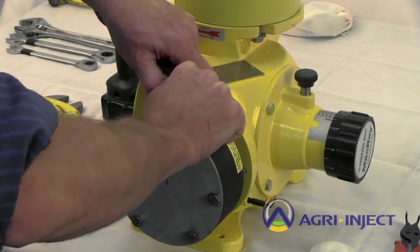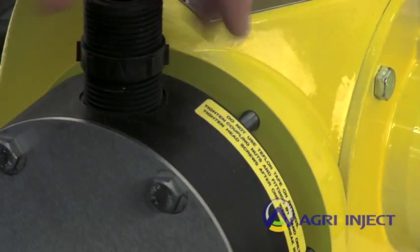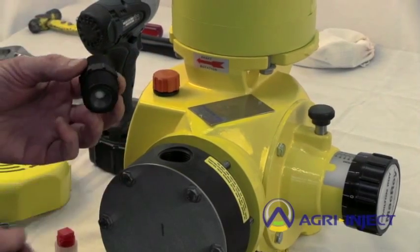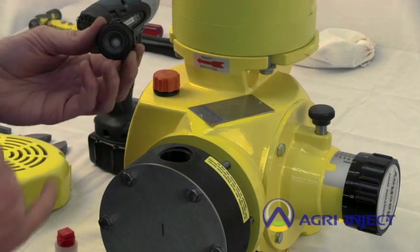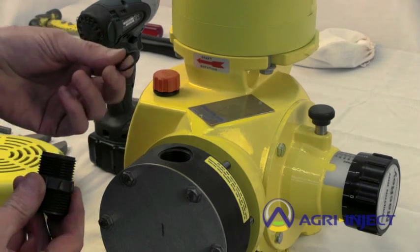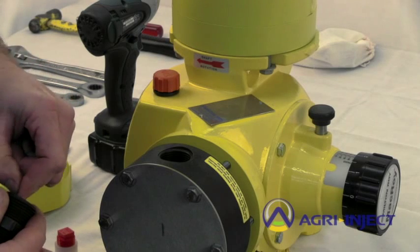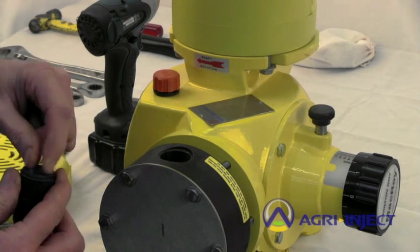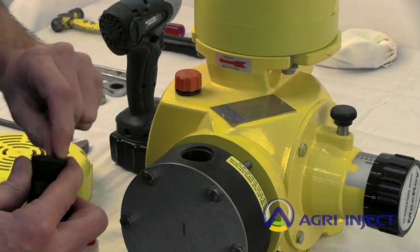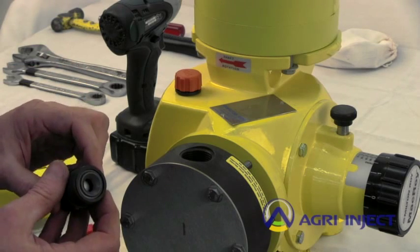To change a check valve, unthread it from the head. The bottom side has a ball and a seat. All of these check valves are gravity seat, so when they're installed the ball needs to be to the bottom side. An RPM kit would include two O-rings, one for each side of the check valve. You may need a scribe hook to get that one out.